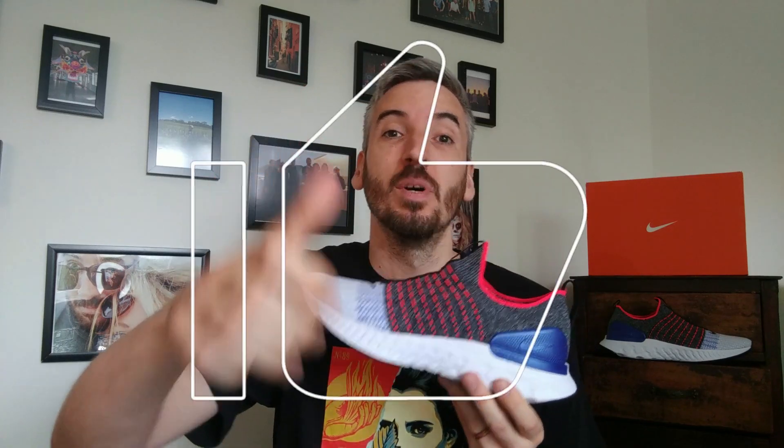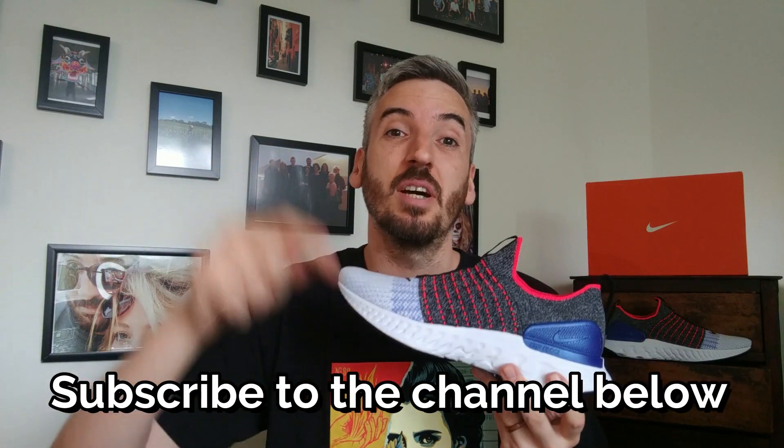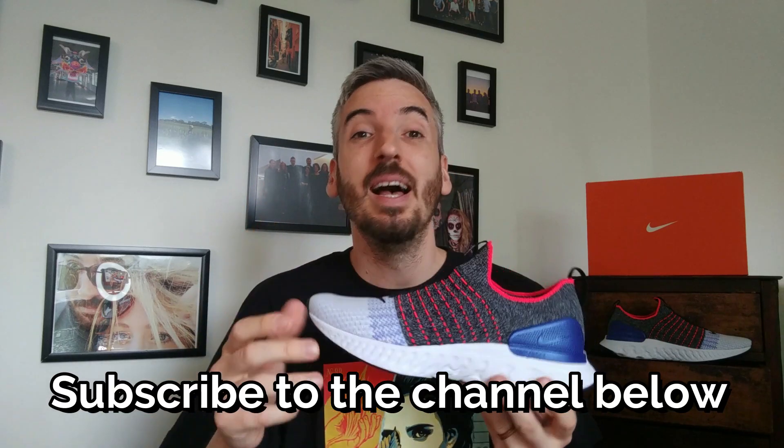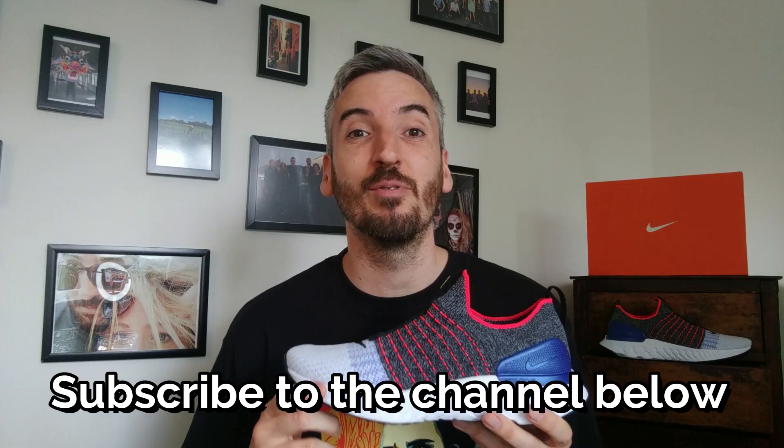If you like what you see, don't forget to give the video a big thumbs up while you're watching. Also drop any comments below, and if you're new and you like what you see, please take two seconds just to subscribe to the channel. If you click the little bell that appears next to it, you'll get a notification every time a fresh video drops on the channel.